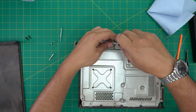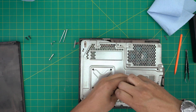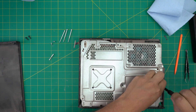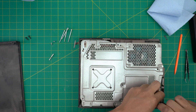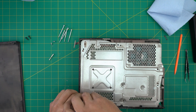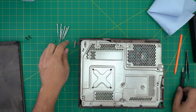Using Torx number 10, remove the flat screws — one in the middle, one over here, and one at the back. There should be a total of six screws to remove.